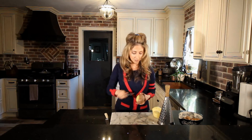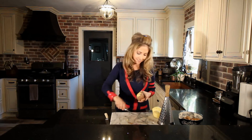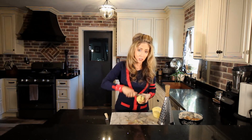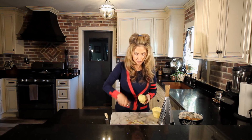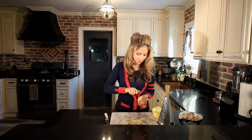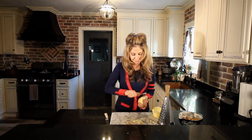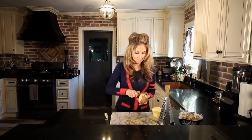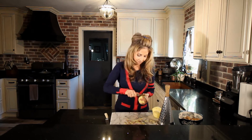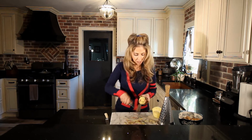We're going to start by getting our potatoes peeled and shredded. I'm using three large potatoes. I'm using red — Yukon Gold potatoes are usually my favorite for this.